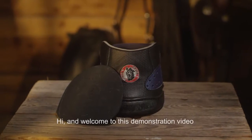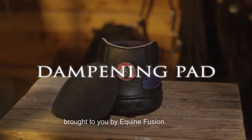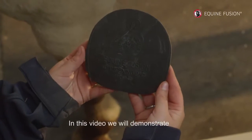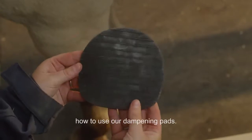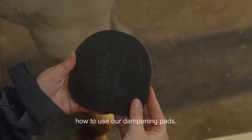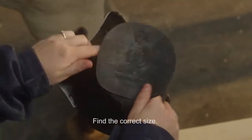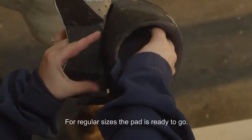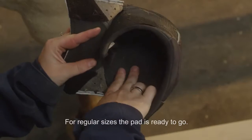Hi and welcome to this demonstration video brought to you by Equine Fusion. In this video we will demonstrate how to use our dampening pads, find the correct size — the size is written on the pad. For regular sizes, the pad is ready to go.